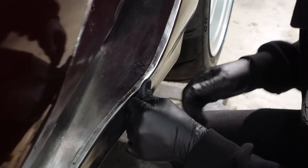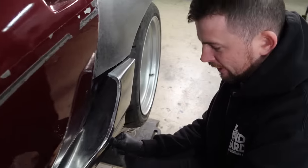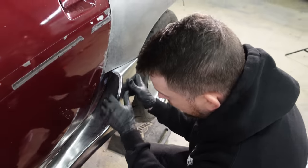I need to get this flange seated because I'm going to be scribing, cutting, and then welding this seam right here, so these two pieces are mated to each other — brought together as one.